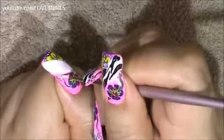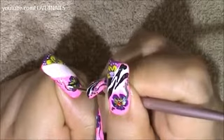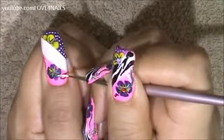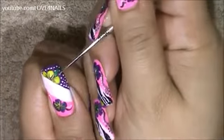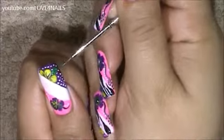Now I'm going to be applying a couple of white dots coming in along sideways the little green stem we made. On the bottom little green stem I'm also going to be placing a couple of white dots. On the top yellow flower I'm also going to be adding a green leaf overlapping some of the dots.